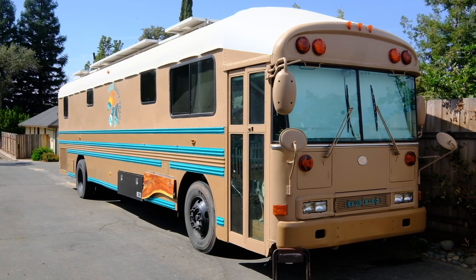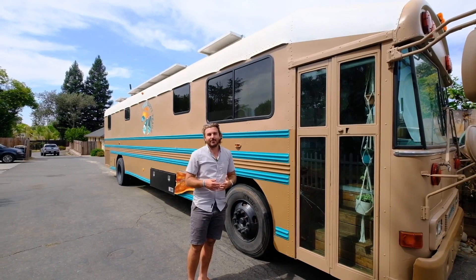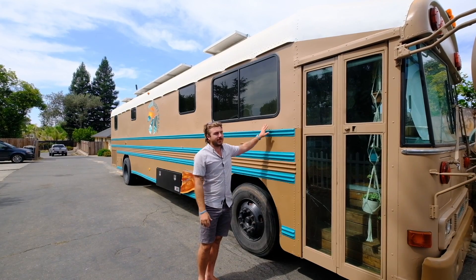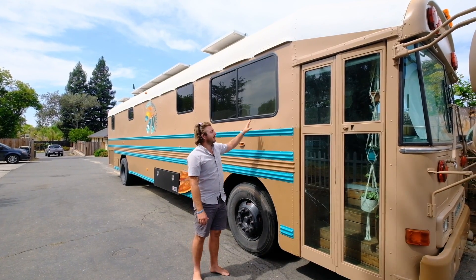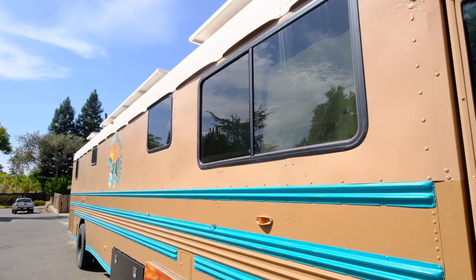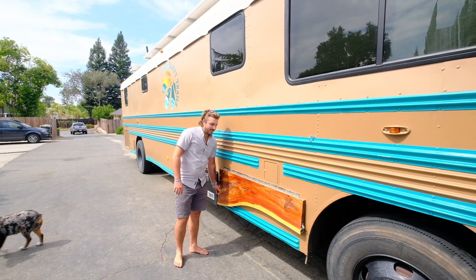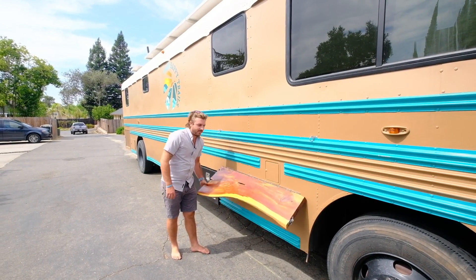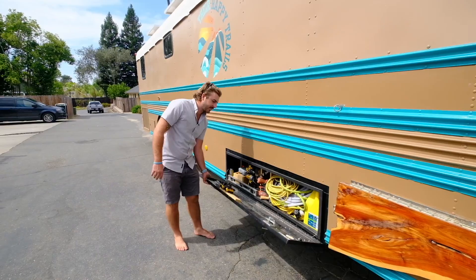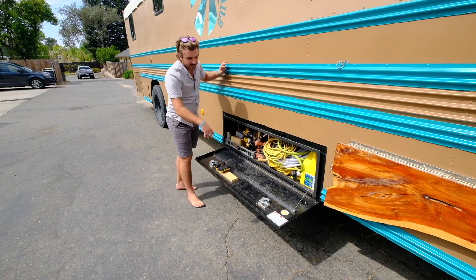Welcome to the outside of the bus. One thing you'll notice is that it really does not look like a school bus anymore — mainly because we did a roof raise, meaning we cut the whole entire roof off, lifted it up, and re-welded everything back together with new sheet metal down the sides. We also took out all the school bus windows and put in really nice RV windows, which are a lot better for insulation, look nicer, and are more functional. Working down the side, this is our exterior pop-up table held on by a magnet. We have some chains inside the toolbox right here, which is really nice — I keep all my tools, hoses, extra diesel fuel, and it's super handy to have everything while we're on the road.